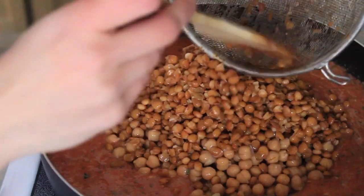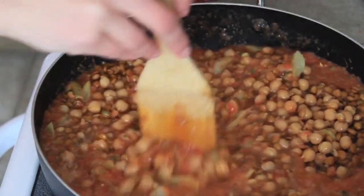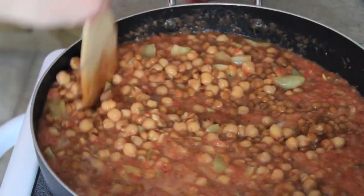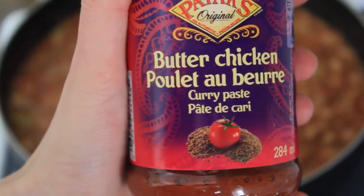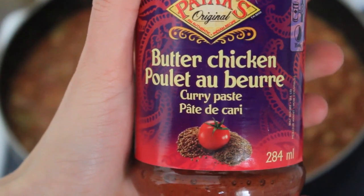This normally doesn't have any lentils but, you know, extra protein. And then I'm adding some more spices because I thought it would taste better — like this curry paste.